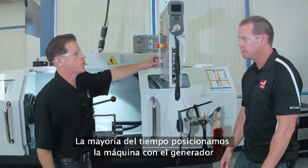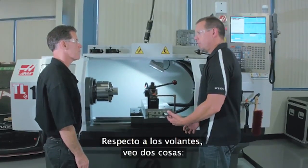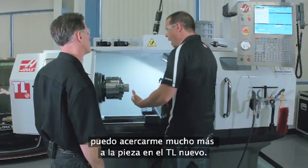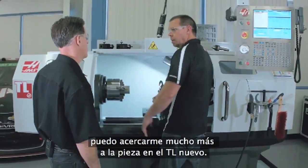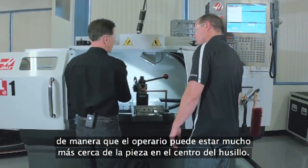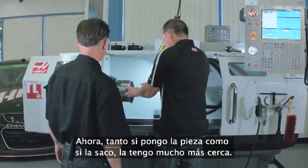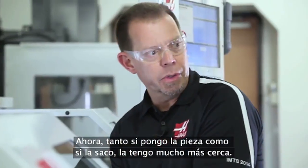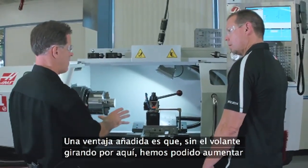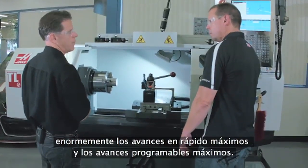The majority of the time, you're positioning the machine with the pulse generator right here, or with the remote jog handle. The other thing about removing the handwheels is you don't have to worry about them spinning, so you don't have to stand back out of the way — you can get a lot closer to your workpiece on the new TL. Without the handwheels in the way, we were able to bring the enclosure in, allowing the operator to stand much closer to the workpiece and the spindle center. It's much more comfortable to work that way — easier on your back. And as an added benefit, without that mass spinning around, we were able to drastically increase the max rapid rates and the max programmable feed rate.